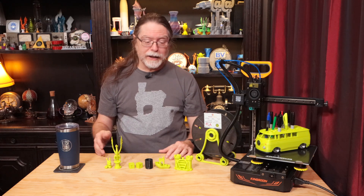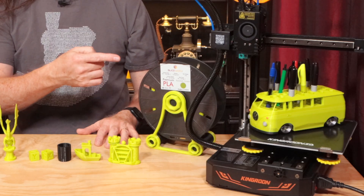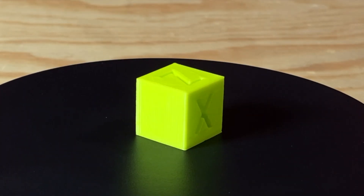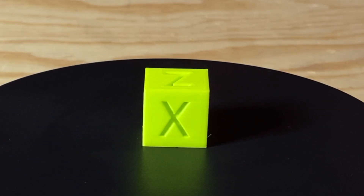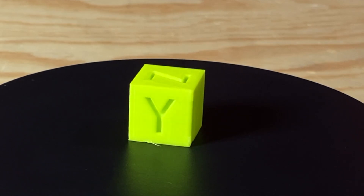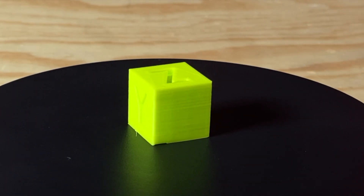And speaking of printing, here are some things that I printed. All the things you see printed in green are in Sliceworks' RobiTobi Green PLA. The first thing is this standard XYZ calibration cube — one of the pre-sliced models on the microSD card that came with the printer. It came out pretty good and I'm happy with the result.